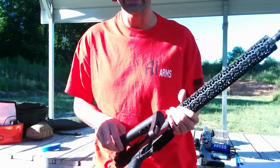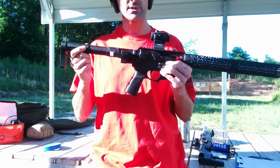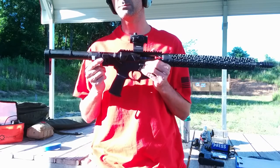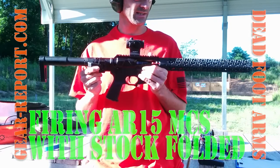Hey GearHeads, Jeff with Gear Report at the range to demo something kind of cool. This is from Deadfoot Arms. They call it the Modified Cycle System. The big deal about this is it is a folding stock for an AR-15 platform rifle that allows you to shoot the gun while the stock is folded.